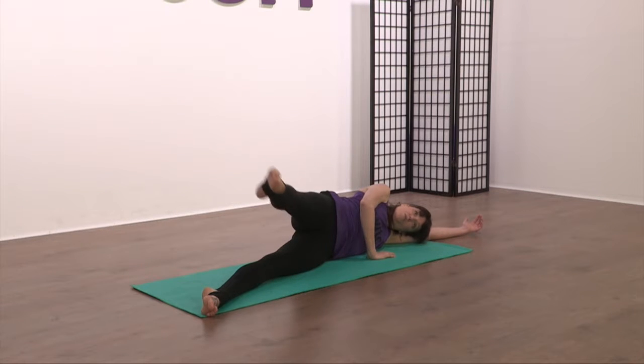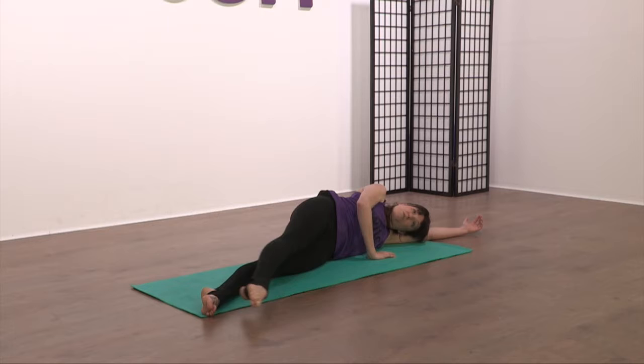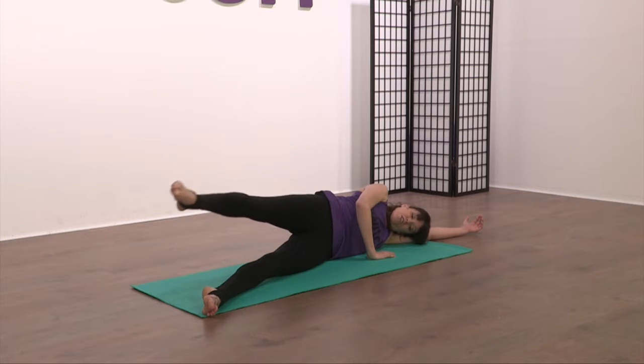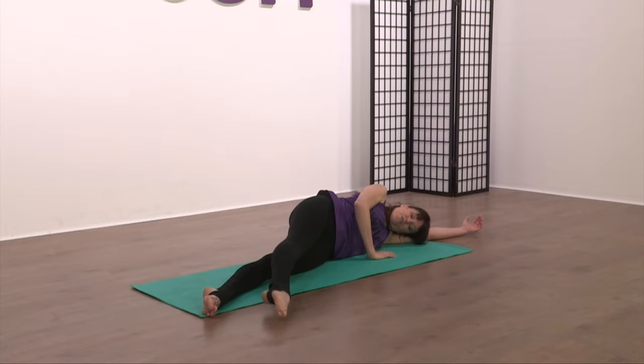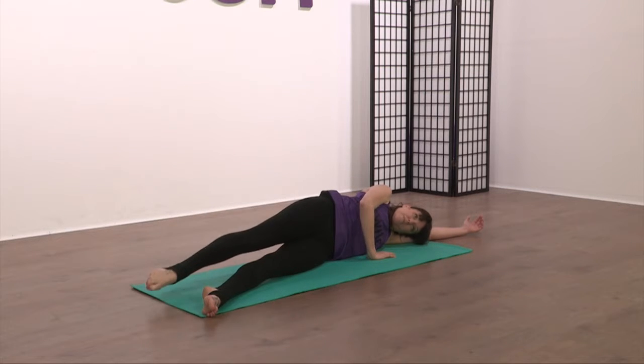Two more. Last one. Lift it up through the top. From here, you're going to take a tap to the front — lift — then tap to the back.